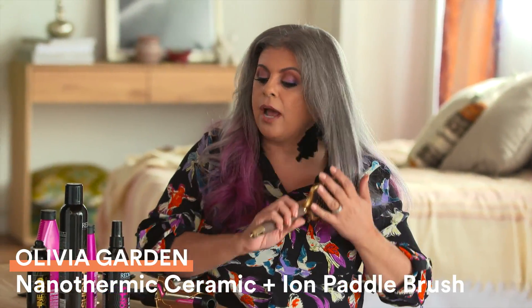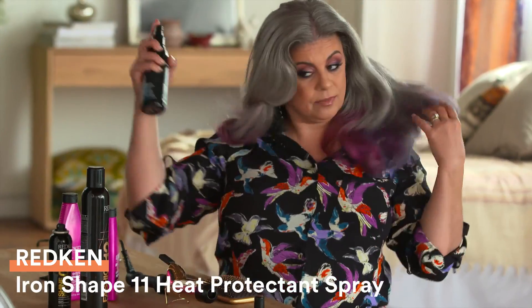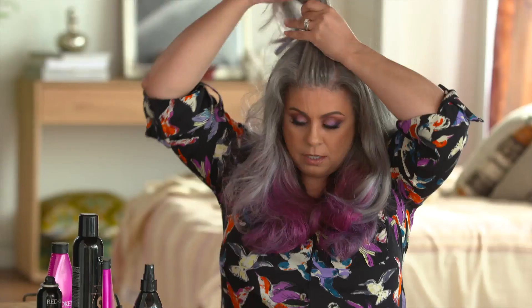Once you brush your hair out and detangle it, you want to get a heat-protecting hairspray and spray it all over. Then you want to section your hair — I'm going to section this part out first.